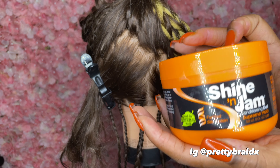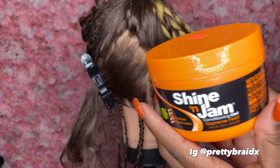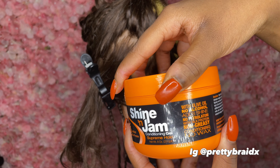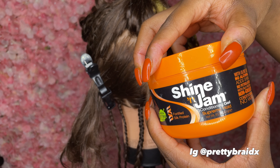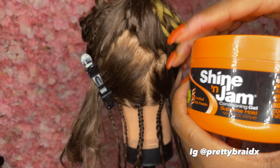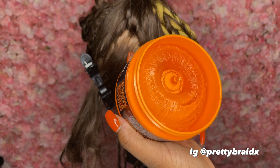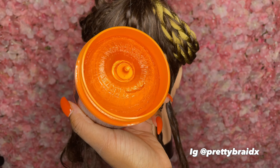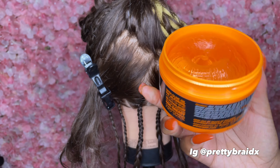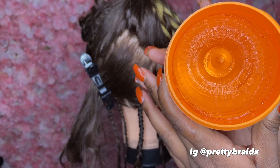Next up we're doing the Shining Gem Supreme Hold — the orange one. This one has no alcohol, shine, no petroleum, with silk protein, non-greasing. This is what it looks like — it's pretty full, a little better than the other one. The other one they skimped us, but this one is pretty full.